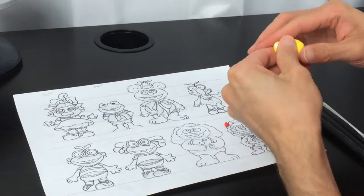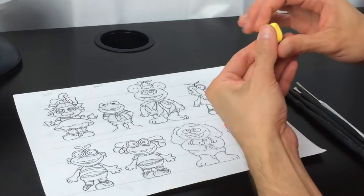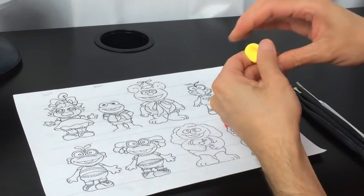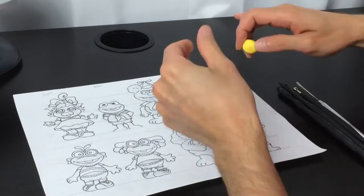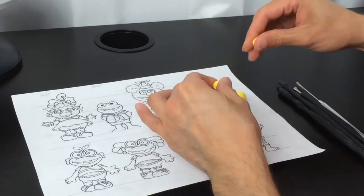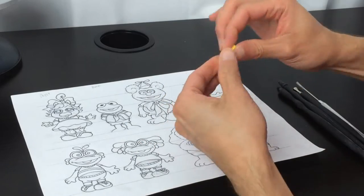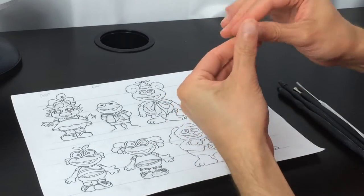To create the colors that we need, we're going to mix white clay — just a small piece of white clay — with a bigger piece of yellow clay. That way we're going to have this pale yellow. Then separate pieces of clay for each part of Camila's body. To create the orange clay, you mix a little bit of red with yellow clay.